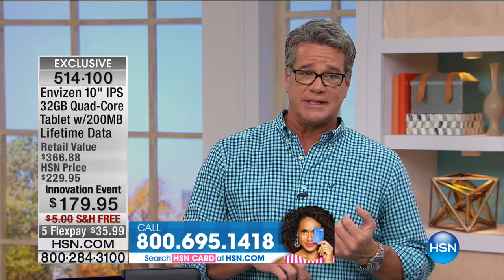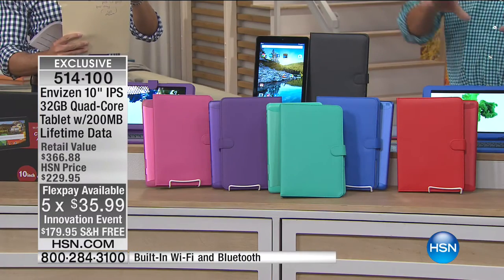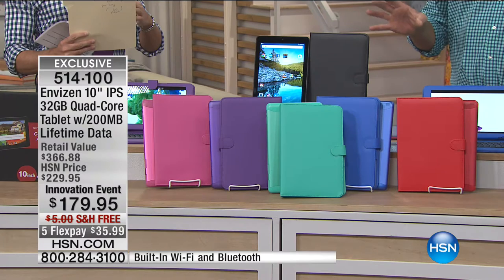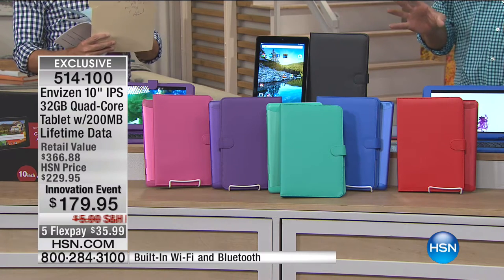It comes with the Ultimate App Pack. The price is a great innovation price today. Normally it's $229. If you buy it today, we'll take $50 right off plus free shipping — that's $55 off — and we'll spread the payments out. So if you want it for $35.99, get this home. Where else are you going to go on a Saturday and get something so beautiful for $35.99? No interest charges — just pay it off within the allotted time.